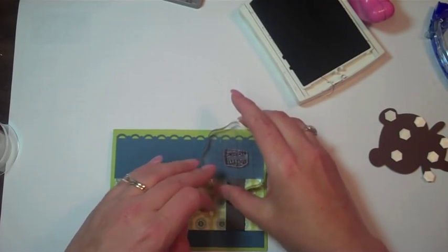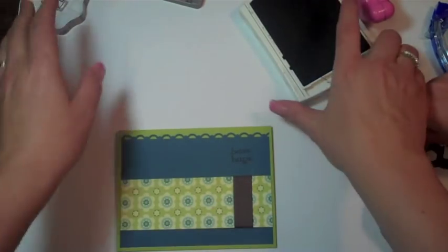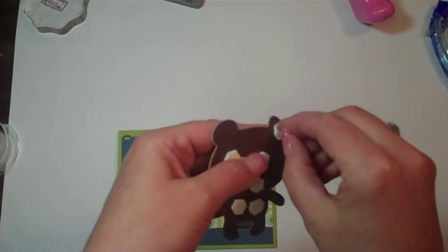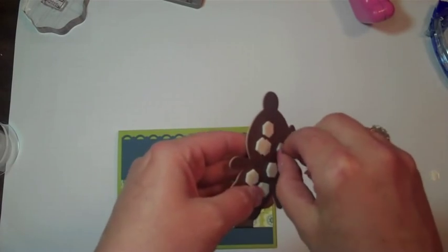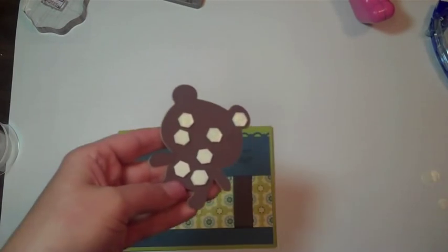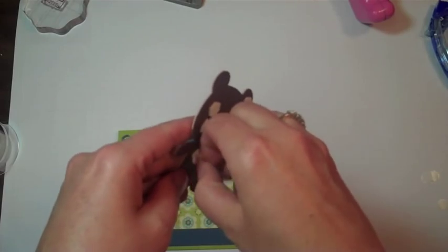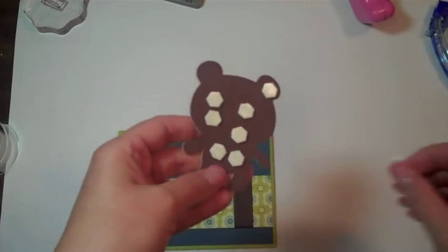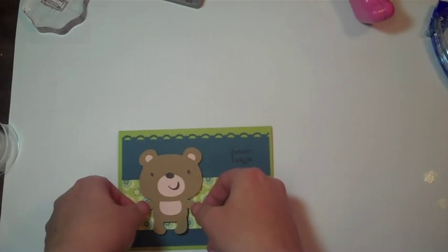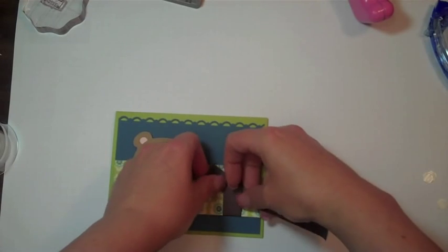We're just going to put the Bear Hugs right here. Bear hugs — Grandma is going to love this. Now we just need to take these off since you put a million on there. We're almost done. Let's put this right here and add this in — perfect, just the right size.